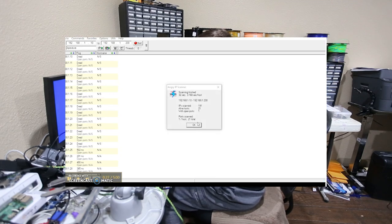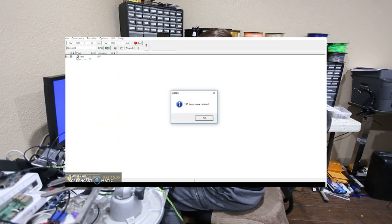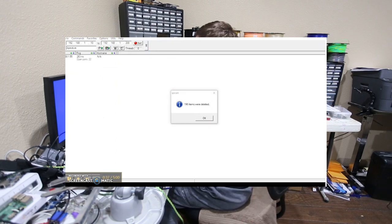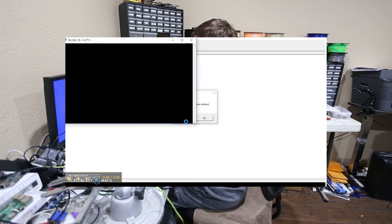Got one — a live host with port 22 open. I'll go into utilities and delete closed hosts. Yes, that's it: 192.168.1.55. We'll accept its token and the credentials are root / 1234. There we are.